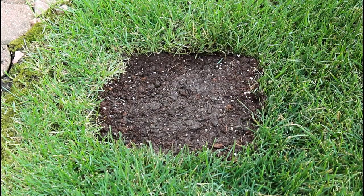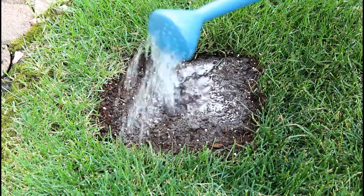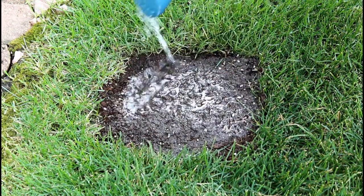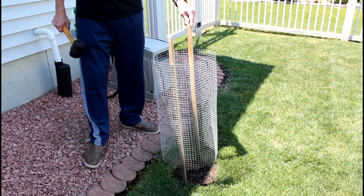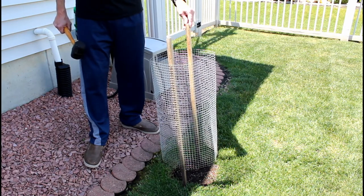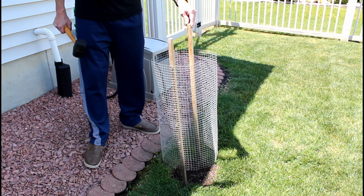And the last thing is to water the soil. Once I water the soil, the area is enclosed with a wire fence because the rabbits just love the tender young shoots that come out from the ground.